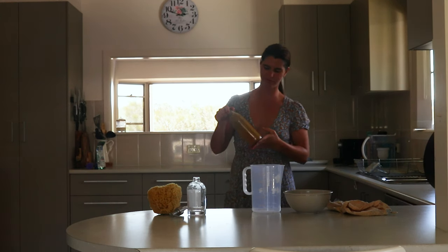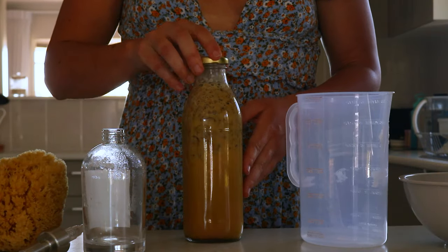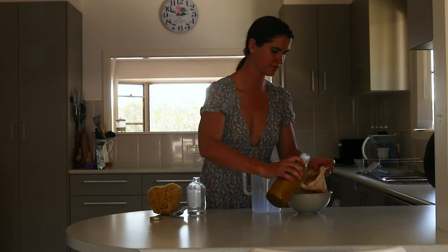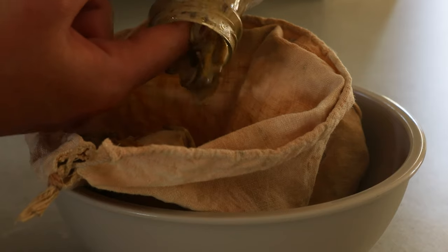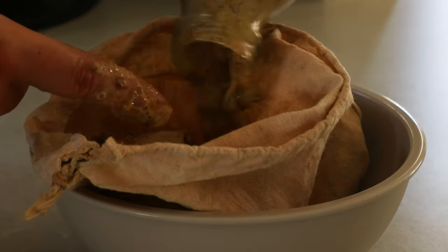Next, pour half a cup of calendula-infused oil if you're using it, and 3 and a half cups of unscented liquid castile soap over the top of the dried herbs until they are completely covered by the liquid, leaving about 1 inch of headspace.